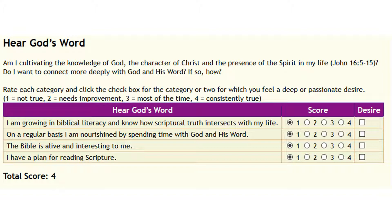Go through those questions, mark each one, and take as much time as you need to think about them. Then mark which one or two you feel the most passion for — it could be because you need growth there, or because God is working strongly in that area.